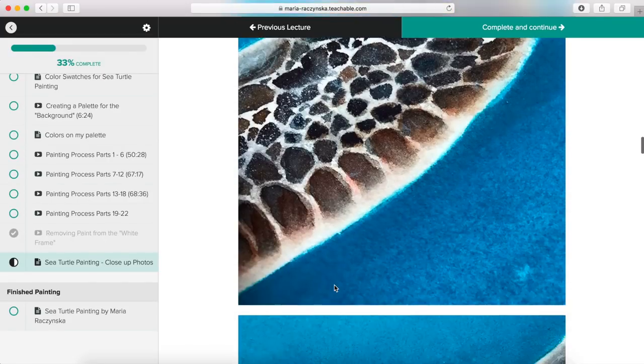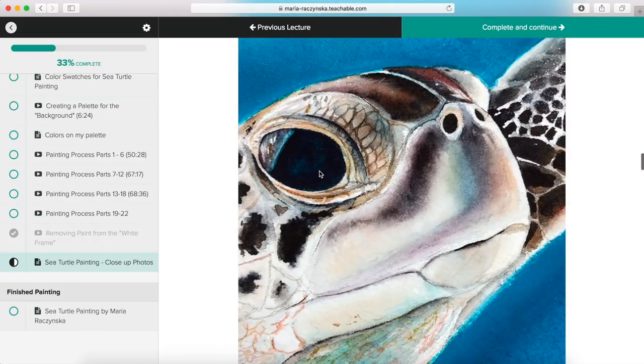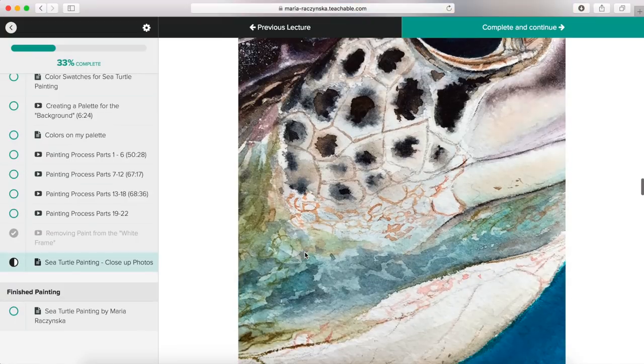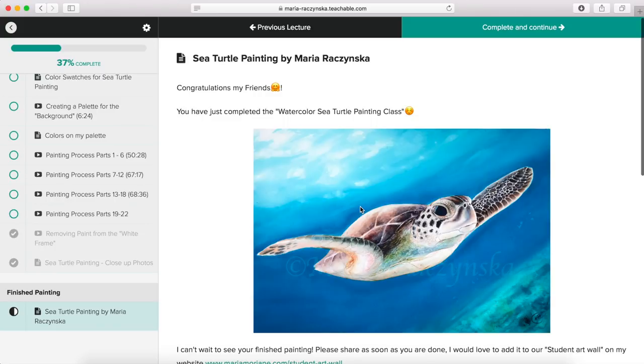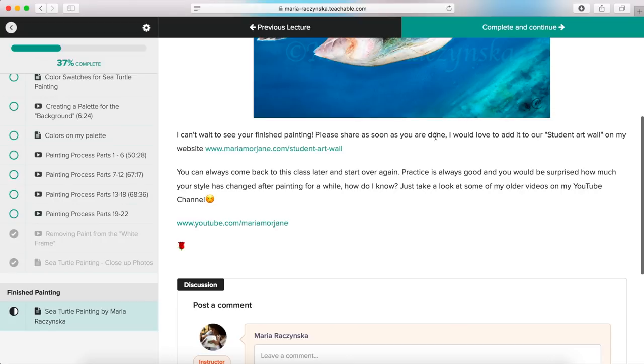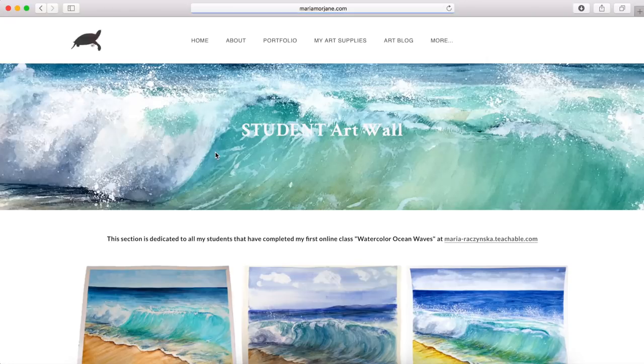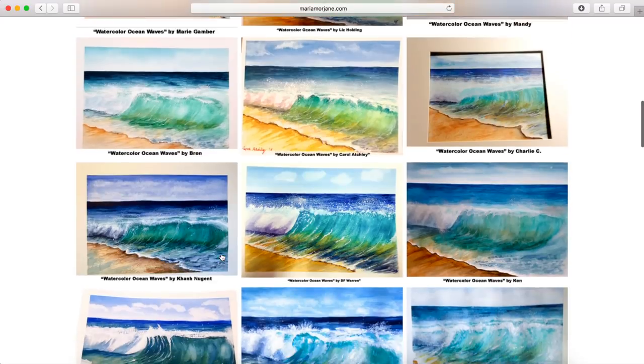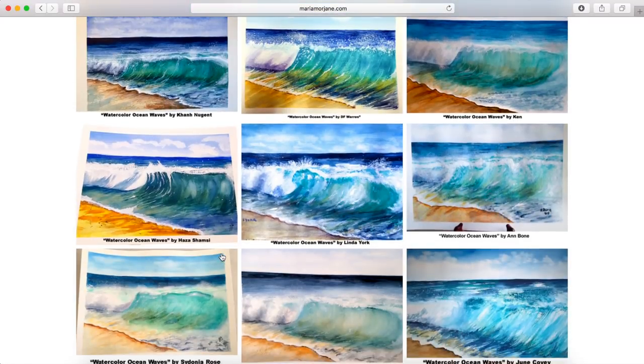I'm detailed but not overly so — I focus on certain things and everything else is more like a splash of color. Then we complete and continue, and this is it — congratulations, you've completed this watercolor sea turtle painting class! I ask you to share your painting with me because I'd love to add it to our student art wall on my website, where I share work from previous students. I hope you'll enroll in this class — I'll see you there!